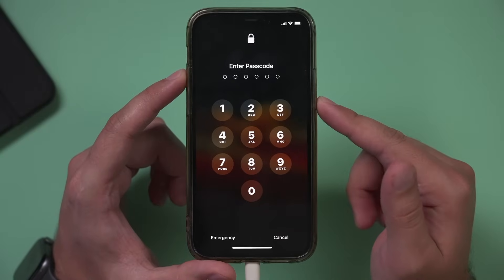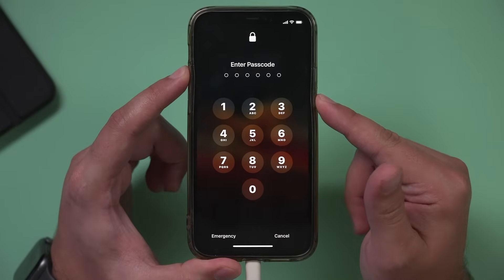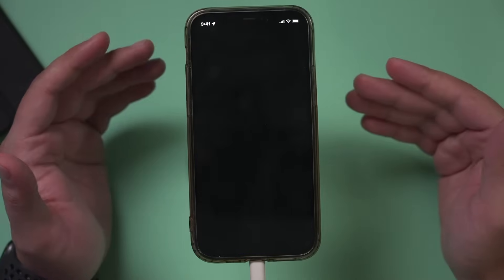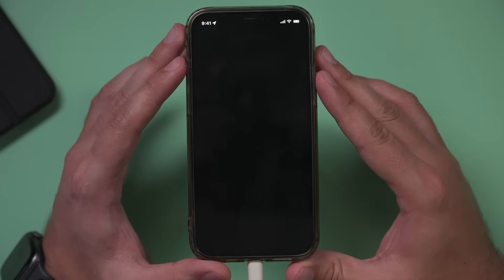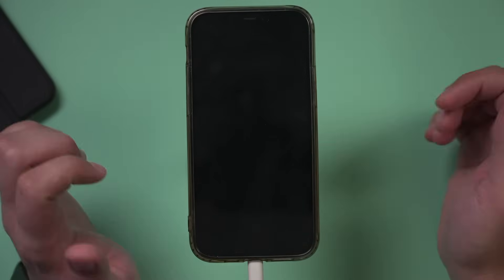For a forgotten passcode, the first thing we need to do is turn off our phone. On the phone I have here, it's volume up and the side button. It's gonna get you a page where you just shut it off. On older iPhones, it's the home button and then the power off on top. Either way, make sure you turn off your phone first.